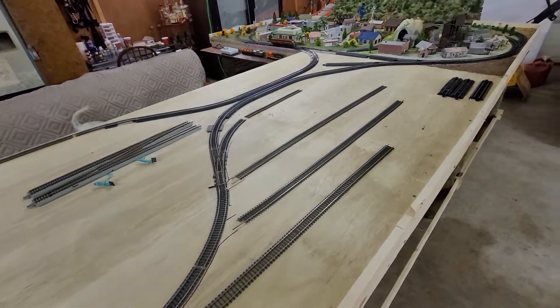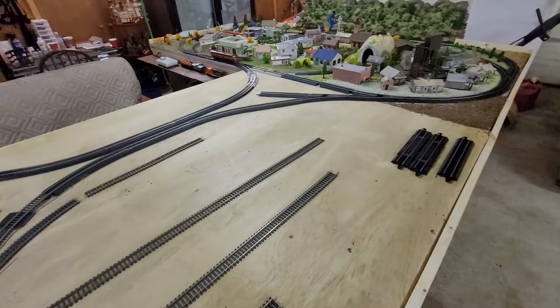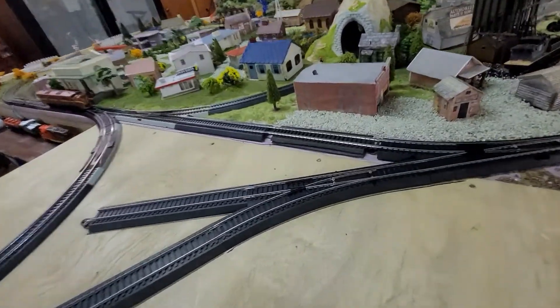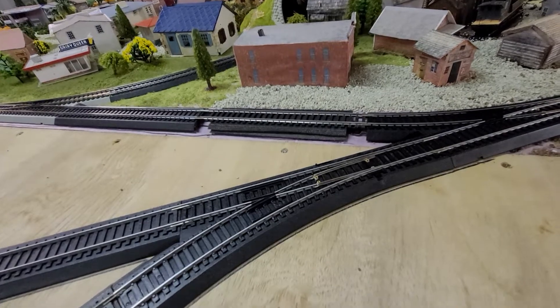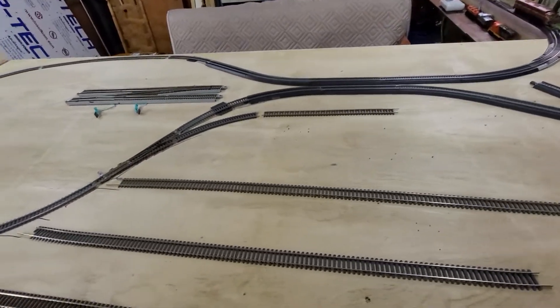The issue is I'm having to use some track bedding to transition from easy track to the flex track. It's actually working out really good. You can see part of it right there — I had to build up that section right there. We ran his train and it transitioned fine from the two different styles of track.